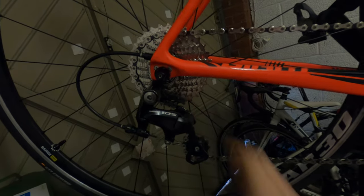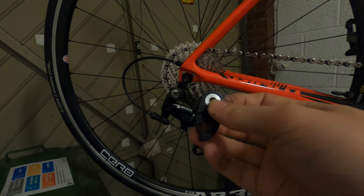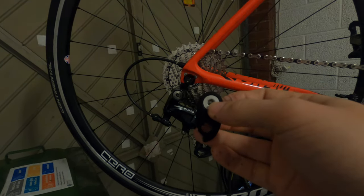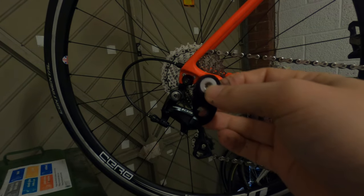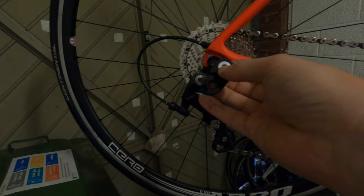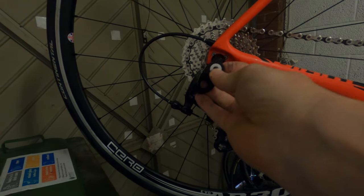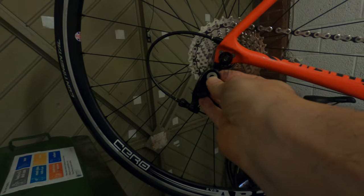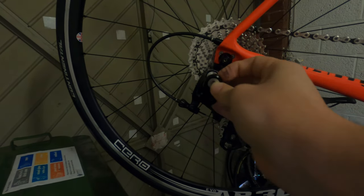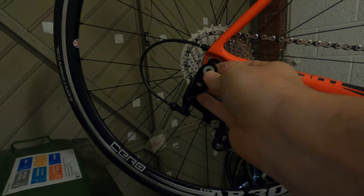So I decided to invest in one of these, which is a cheap version of a Wolf Tooth derailleur extender. Let's put it on and see what happens. It's supposed to just attach onto the derailleur hanger, right there, and it moves the whole derailleur down slightly. Let's see what happens.